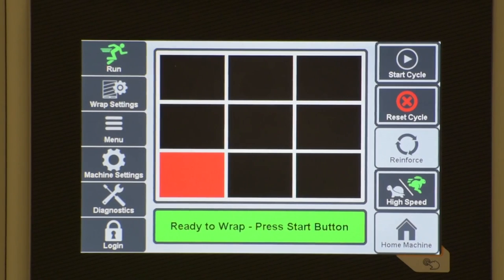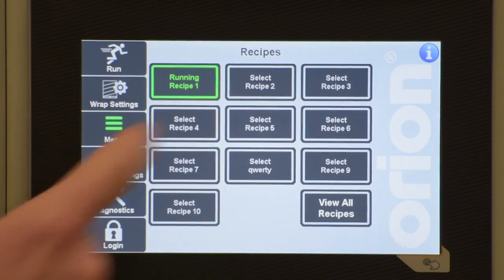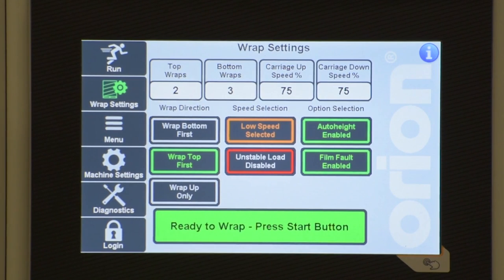Orion's Intelliview user interface features a 7-inch high-definition industrial-grade touch panel and an icon-based menu-driven operating system, making it easy to operate. Critical machine settings are password protected, and the interface also includes many advanced diagnostics features.